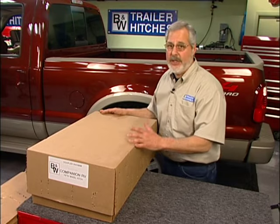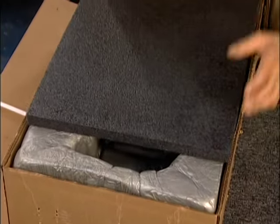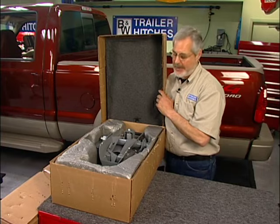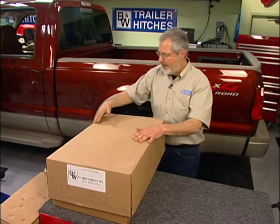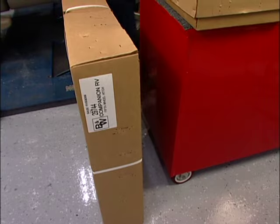The packaging comes to you in two boxes. Look at the way this is packaged — you get no damage in shipping. This is fully assembled; it's really a nice piece. It's all powder-coated, American-made steel. There's a big box down here with the rest of the pieces — stick around while I open this up and drag everything out to show you.